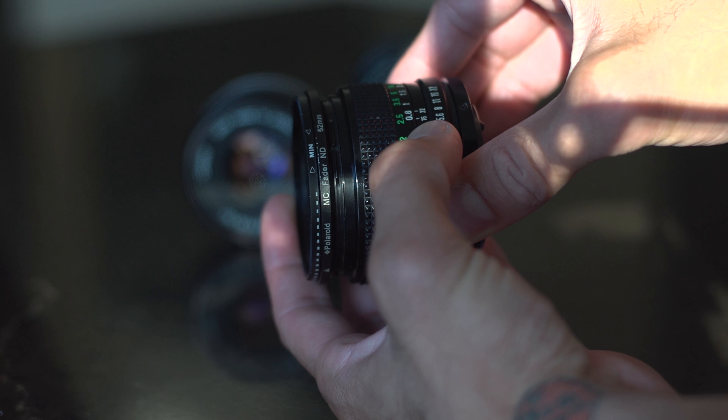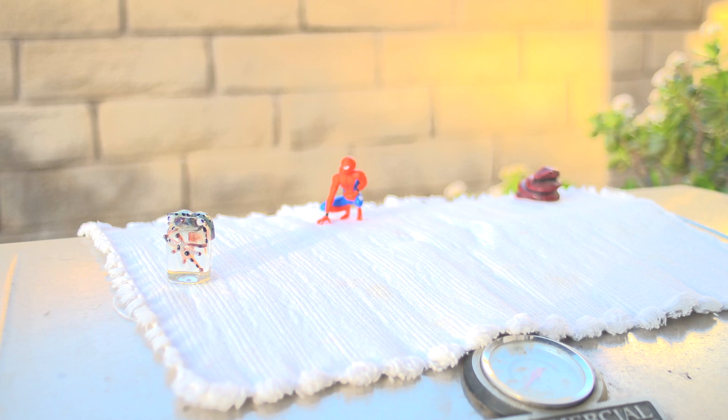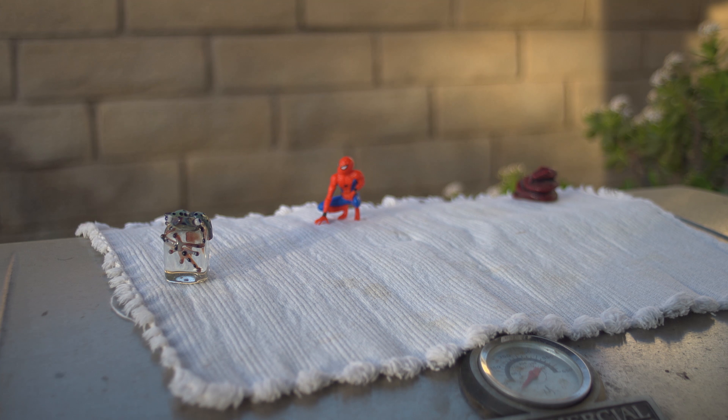With prime lenses you're absolutely gonna need an ND filter. ND filter stands for neutral density filter — it's gonna cut down on the light without sacrificing any of the color in your image. That's gonna allow you to stay wide open with your aperture as you're filming. These are super crucial especially when it's a bright sunny day outside; this is gonna help you balance out your camera so that you can have the best dynamic range.